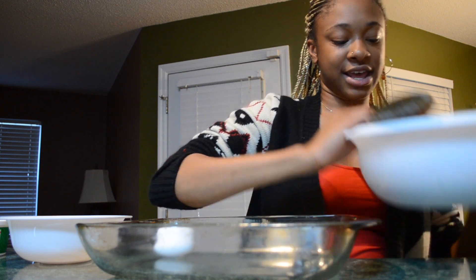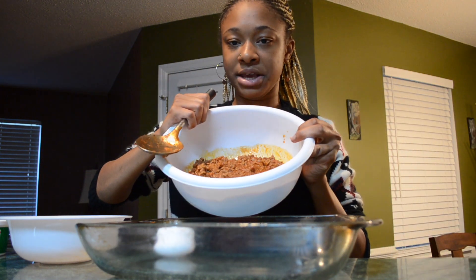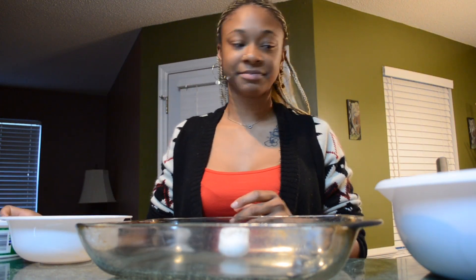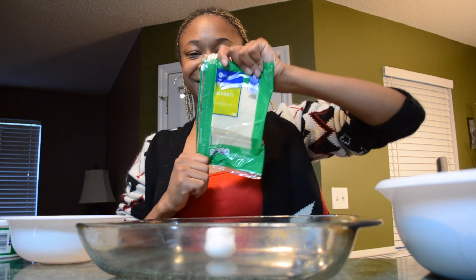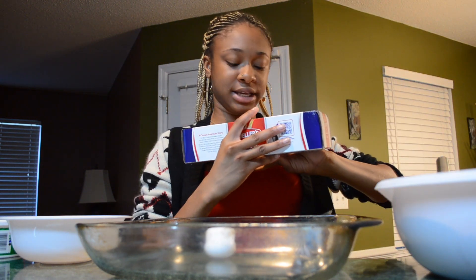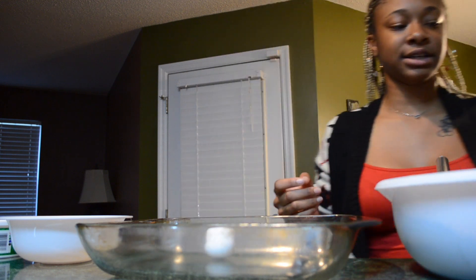is hamburger meat, spaghetti sauce, an egg, ricotta cheese, mozzarella, and havarti cheese. And then your lasagna noodles — it's probably best to get the oven-ready lasagna.